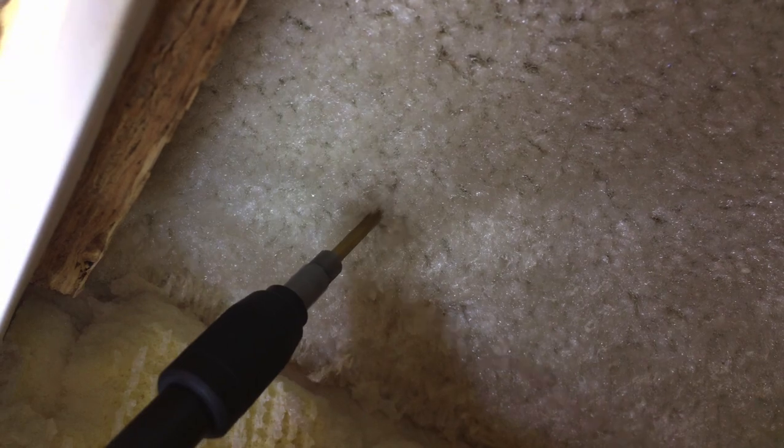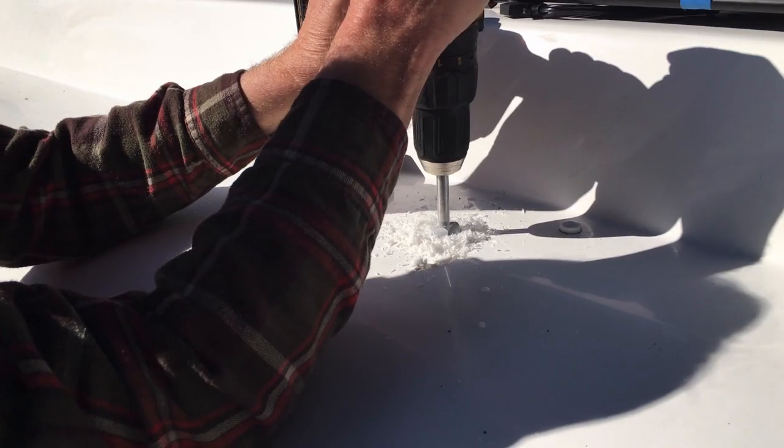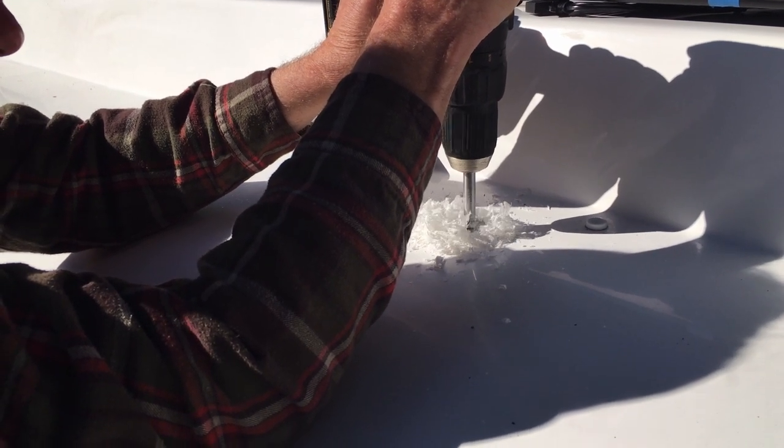Doug wanted to make sure that the hole in the roof was directly above the charge controller, so he drilled a pilot hole from the inside. After that, he drilled a larger hole on the outside of the roof, using the pilot hole as a guide.